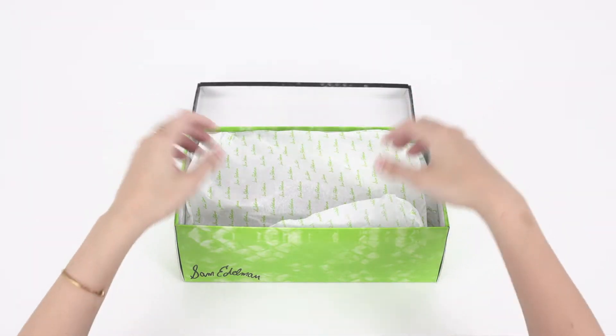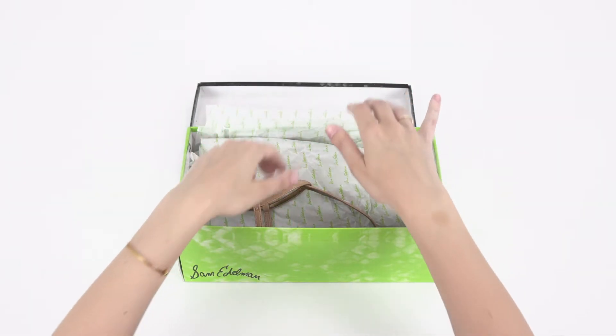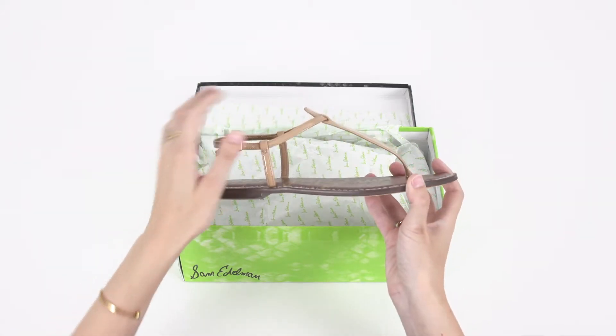Classic minimalism makes the Gigi a Sam Edelman must. Here are the top three things to know about this better than basic sandal.